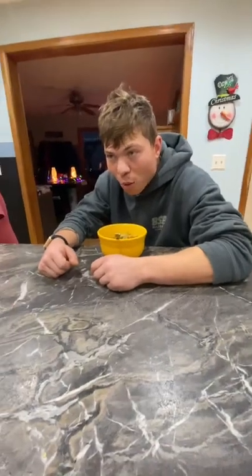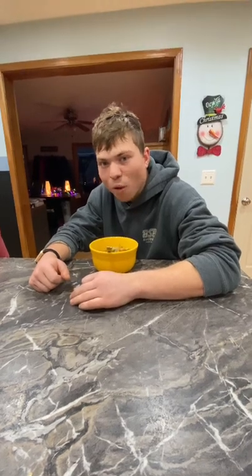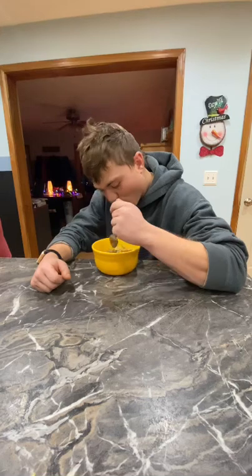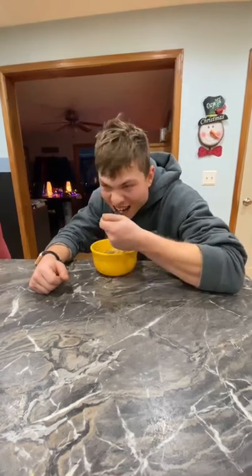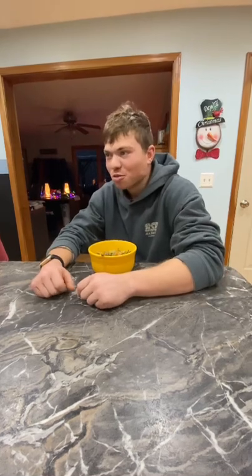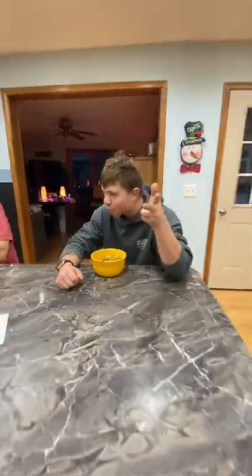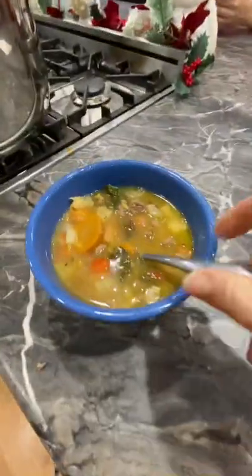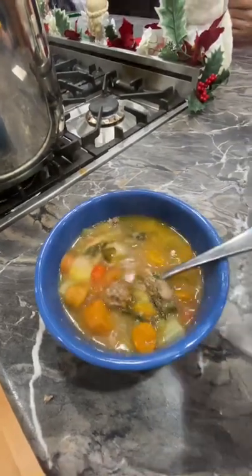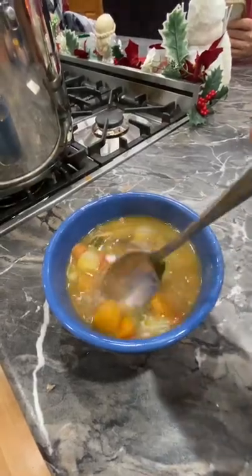Josh, how did the soup turn out? Did it turn out good? It's a little bit temperature-hot, but is the flavor good? Yeah. You heard it from the expert — good soup, and it'll make you warm for going outside. And hot chocolate too. So here's the soup — turned out great, super yummy, lots of flavor. There's mushrooms in it too. Super good.